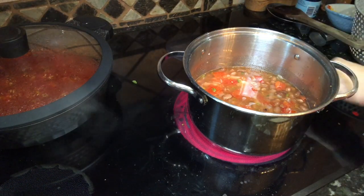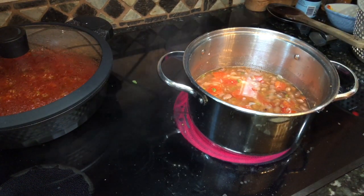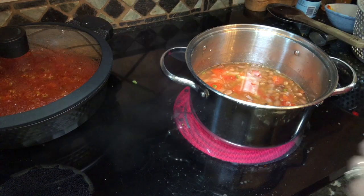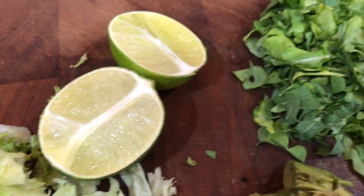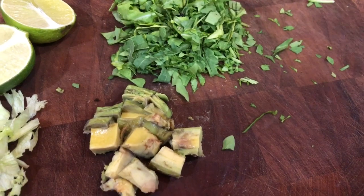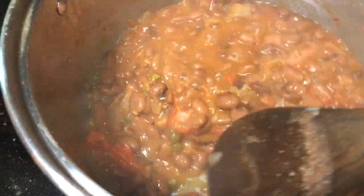I also have my Mexican rice cooking on the back burner — I already have a video up for that, and I'll add a link in the description box and a card in the video. The beans have cooked down now. I've chopped up some regular lettuce, I'm using a little fresh lime, some arugula just because I love it, and half an avocado to top the sopas with. Look how thick and lovely those beans are!